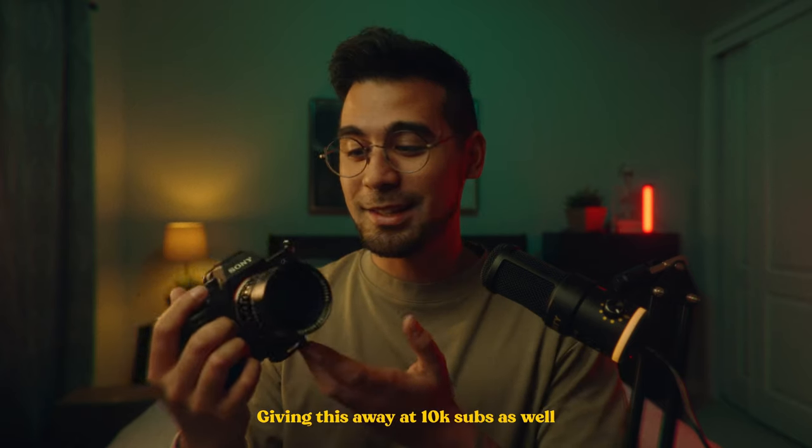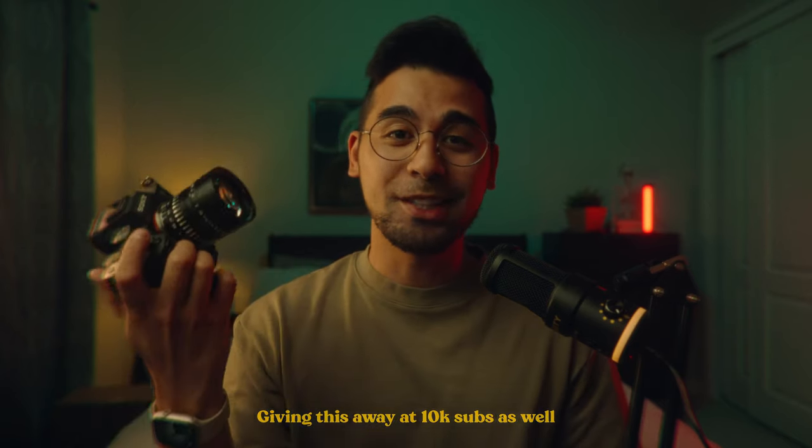Don't confuse this with the full frame version — the full frame version is $755 US dollars, and this is only $228, and it's on sale right now for $218. I do want to mention that I got this lens for free to review, but it's not a paid video, so I can say whatever I want.